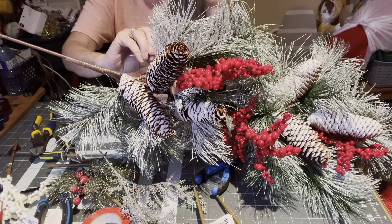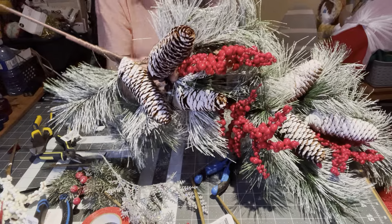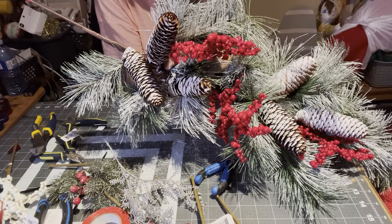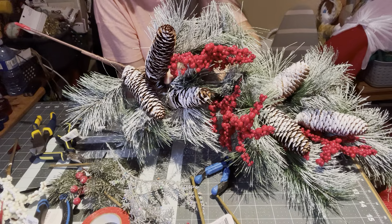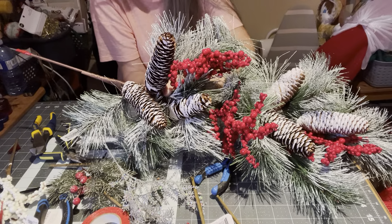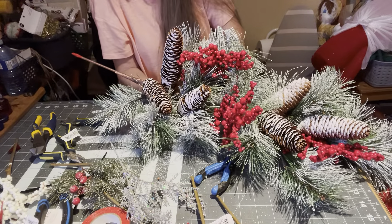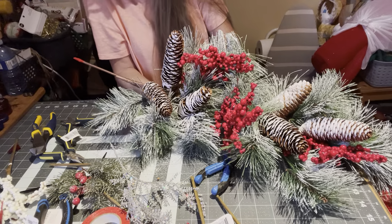A zip tie. Me and my little four-inch zip ties — oh my gosh. I love my little four-inch zip ties. Amazing what we get used to. I'm glad I did a second video for this. I really want to finish this for you guys.